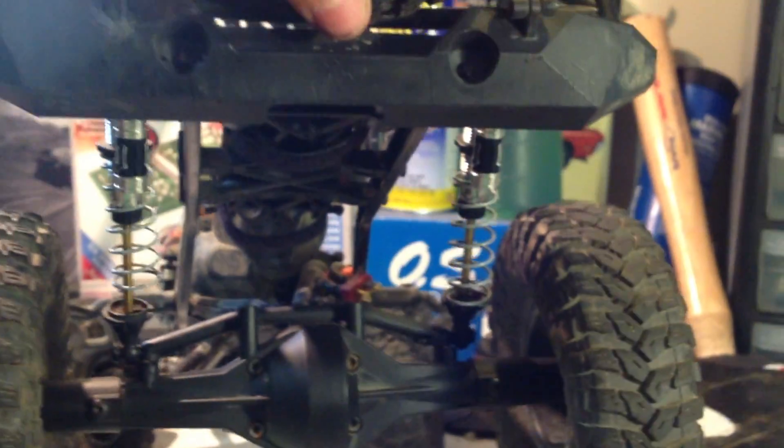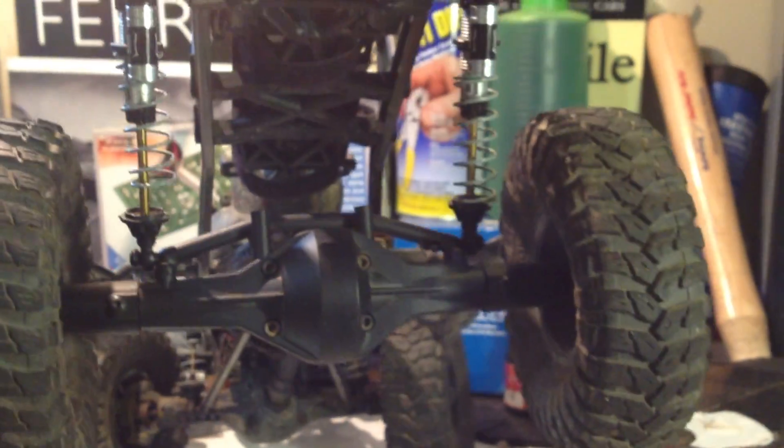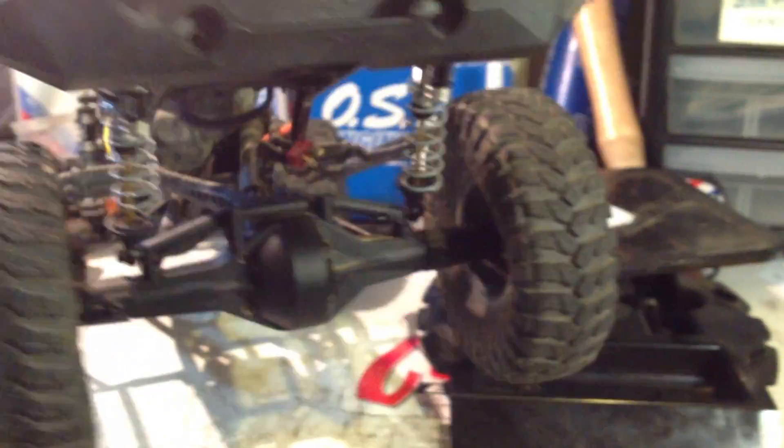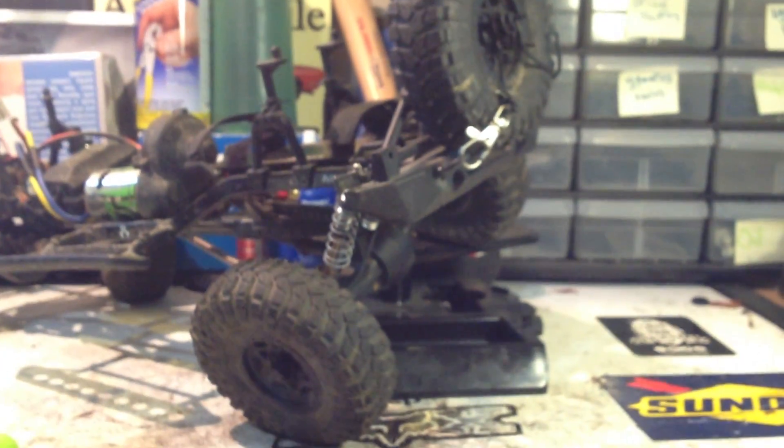If you look up on YouTube 'Rebel Jeep JK' or 'Way of Life,' they will have a few Jeeps with coilovers in the back like this. I just tried to make that kind of like a scale replica in a way. Although they're not King shocks, they're Icon licensed shocks — but I think this is pretty cool.